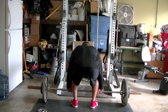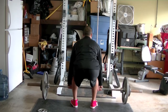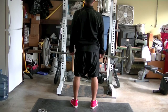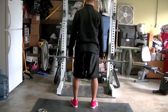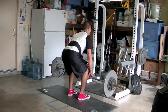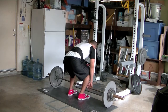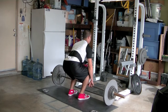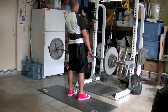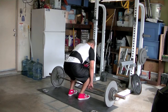I did very well on this deadlift session. My grip strength felt pretty good except on one lift which you'll see later on. I actually set a PR on this day — yay for me! I was also playing with my feet a little bit, kind of pointing my toes out slightly. You can't really tell from this angle but you can probably see it from the previous angle.